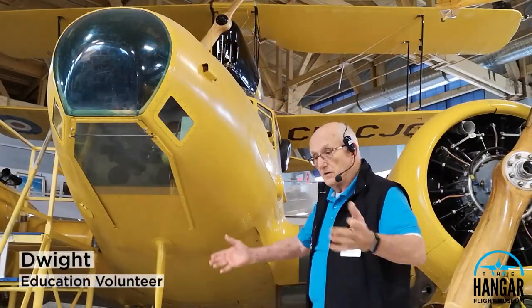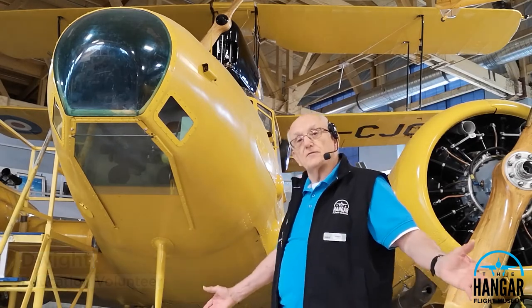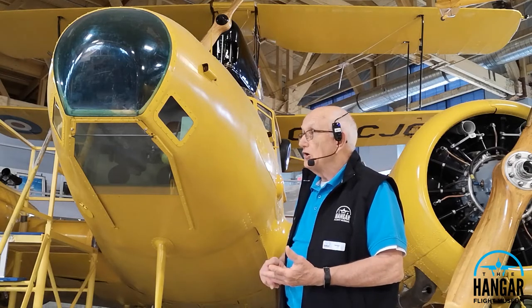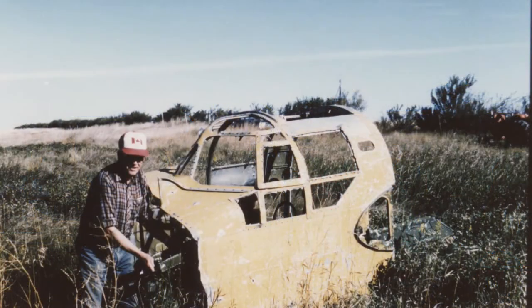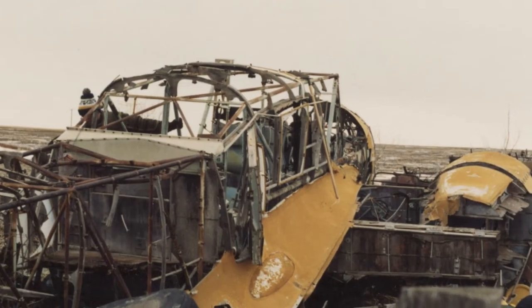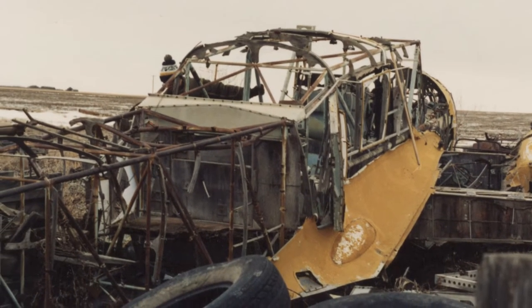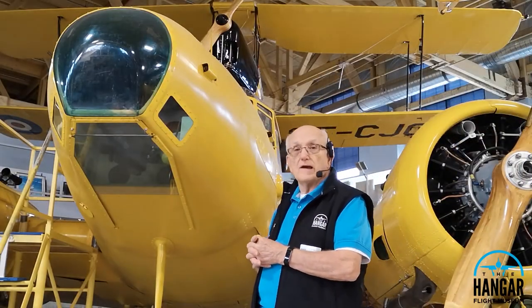So when the war was over, there was no British air training program anymore — these aircraft were useless. They were surplus. They had two ways of handling that: one was to simply destroy them, or two, they sold them off — these in particular — to the farmers of the area. This particular aircraft was sold to a farmer around Vulcan, because this is where it spent most of its life. They sold them off for about $25 to $50 each, and usually you had to buy two.